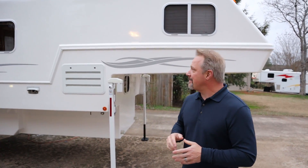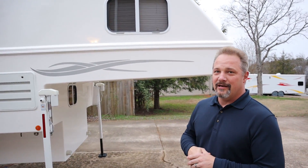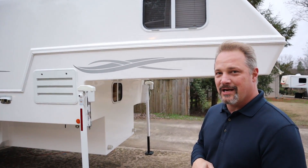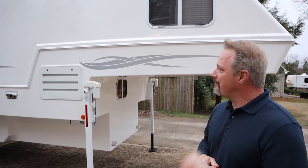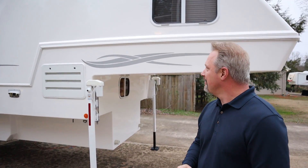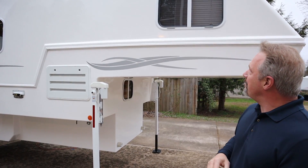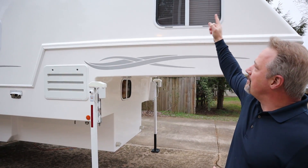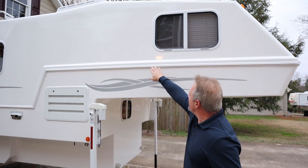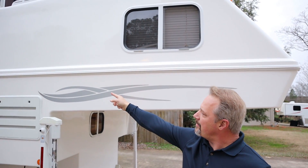On the outside, we had it professionally polished — we did a video on that. So if you're in the Atlanta area and need somebody to polish your camper, look that video up. We'll link to it. He did a great job on polishing it, but I also went around and resealed every window and resealed the band, top and bottom, all the way around.